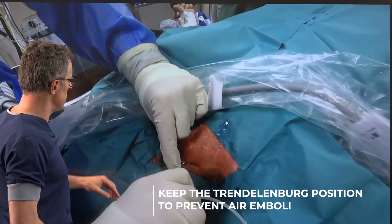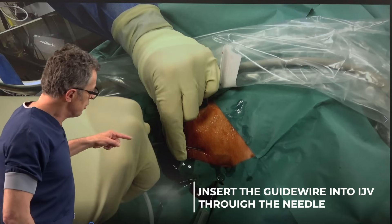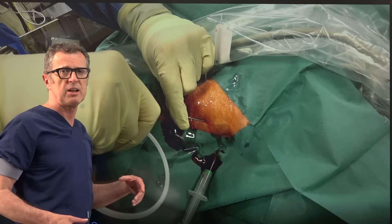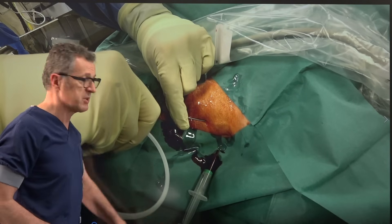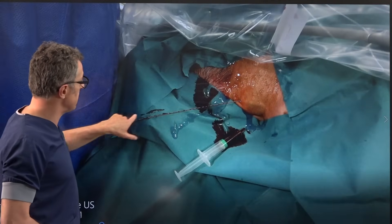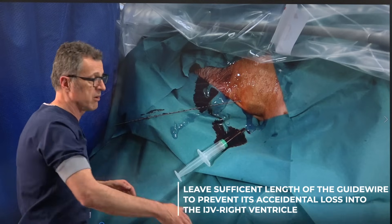The syringe is now disconnected and the operator is already prepared to use the guide wire. The guide wire is pushed with the thumb in this particular design so it enters through the needle into the internal jugular vein. Be cautious: if you pass the guide wire too deep you may get arrhythmias if it irritates the right ventricle or right atrium, so be prepared to stop advancement if you see that. Always leave about 10 centimeters of guide wire outside the needle to prevent losing it into the central circulation.